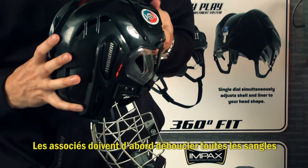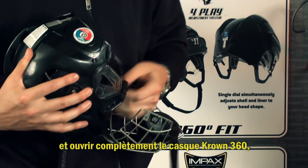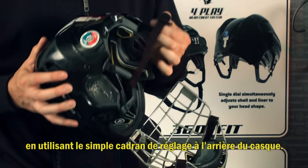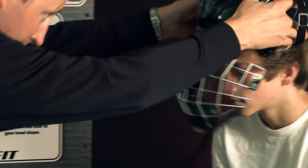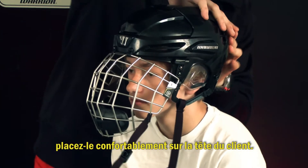Associates should begin by unbuckling all straps and opening the Crown 360 helmet completely using the single dial adjustment at the back of the helmet. With the helmet in a fully open position, comfortably place the helmet on the customer's head.